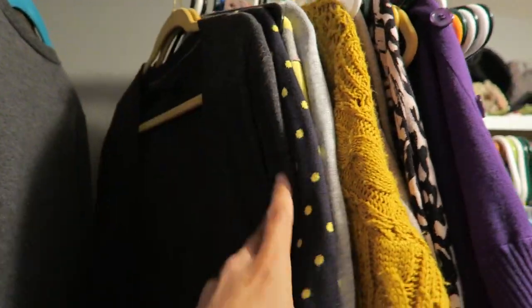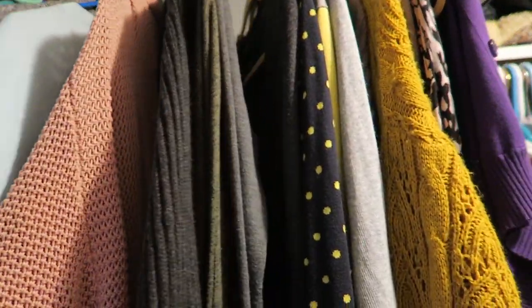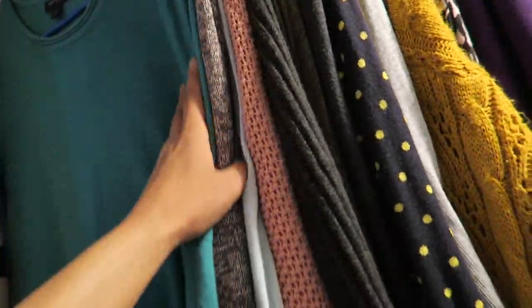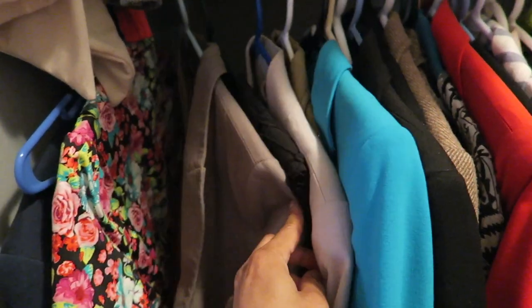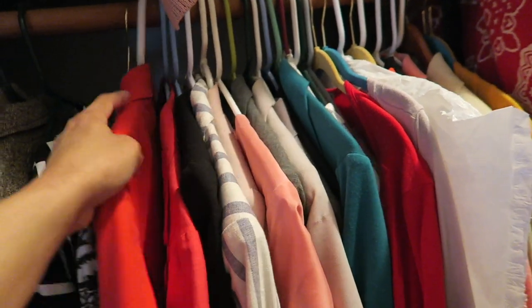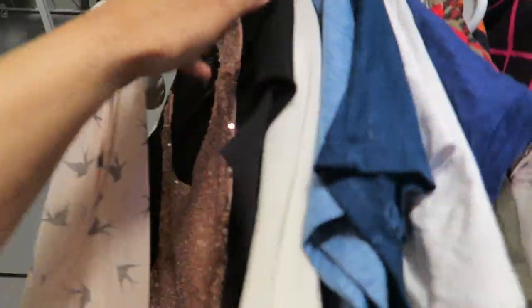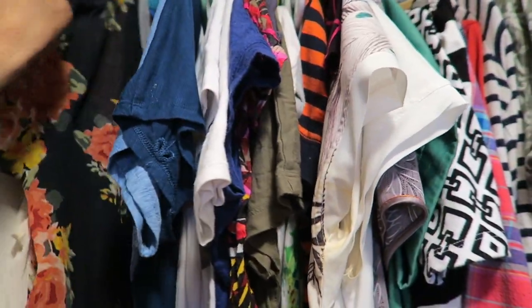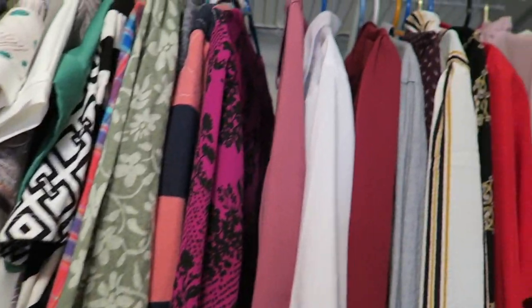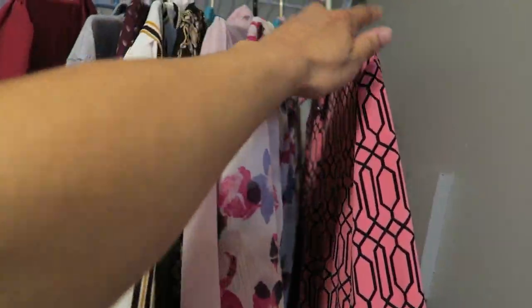I know Marie Kondo has come up with a method, and I've watched her show, but I don't see why her method is any different than any other form of decluttering — where you just take out the things you don't use and organize the things you do have, whether that be putting them in boxes or containers. It seems like the traditional method of organizing that everyone has done forever. Leave me a comment below if there's something special about her method that I'm not aware of.